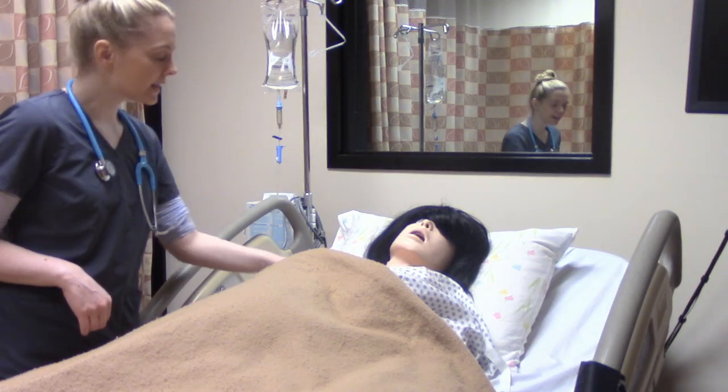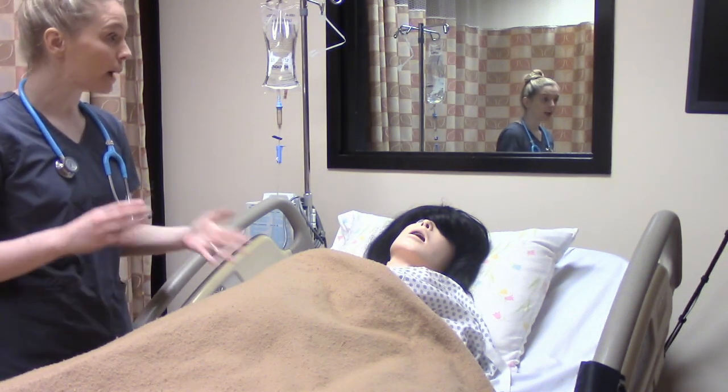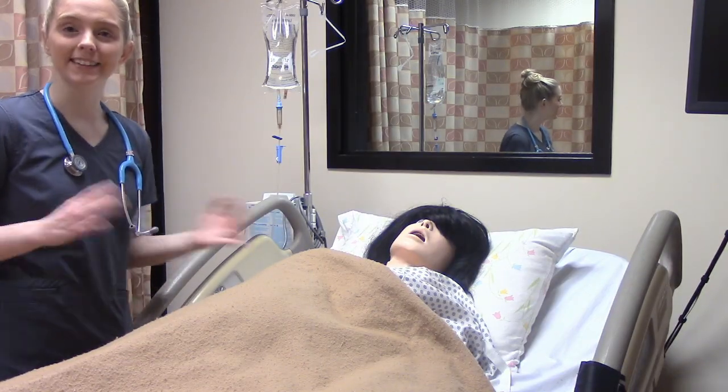Now we're going to explain to our patient exactly what we're going to do. Hi Mrs. Johnson, I'm Andrea, I'm going to be your nurse today. How are you feeling? I'm feeling fine. I'm just here to do a fundal height assessment on you — is that okay? It won't hurt and it won't take very long. Yes, that's fine. Alright, let's do it.